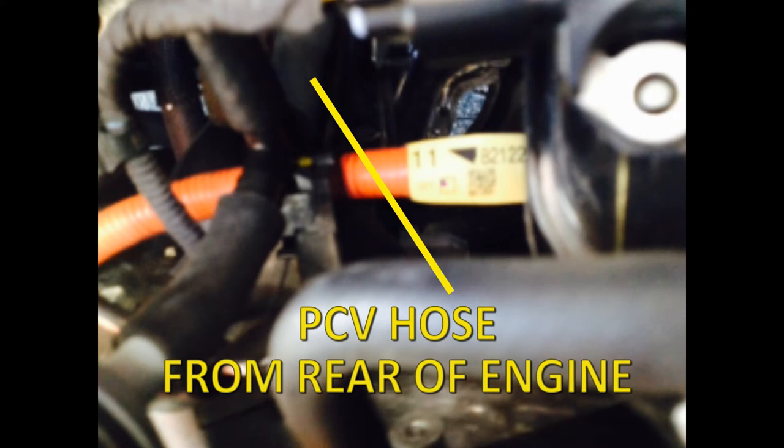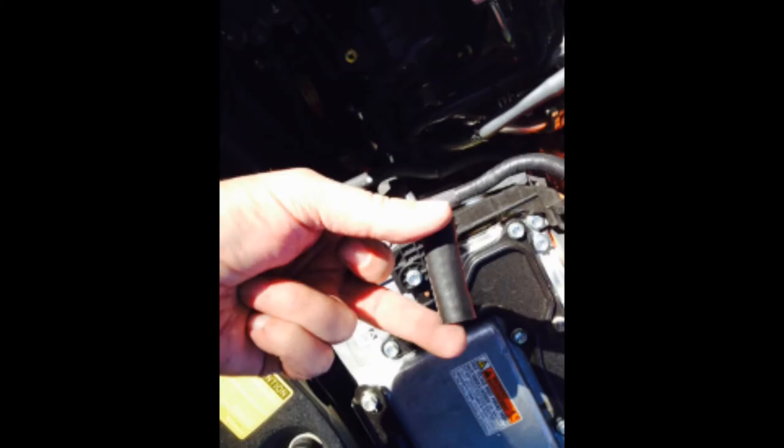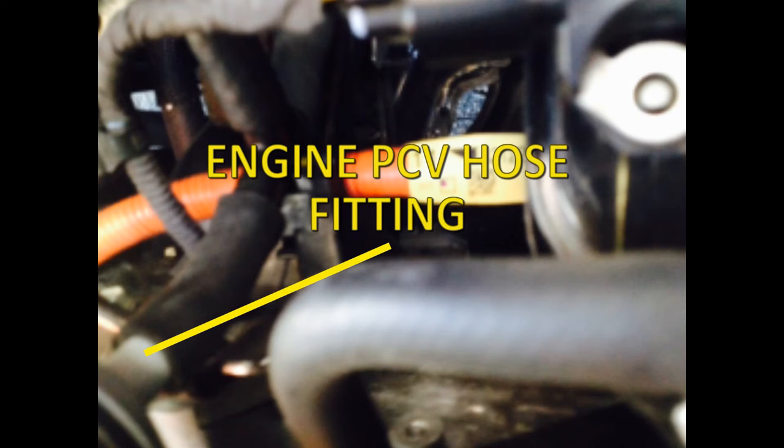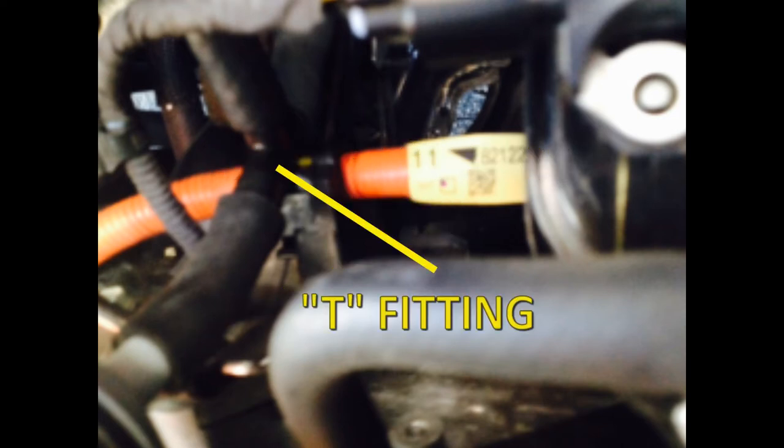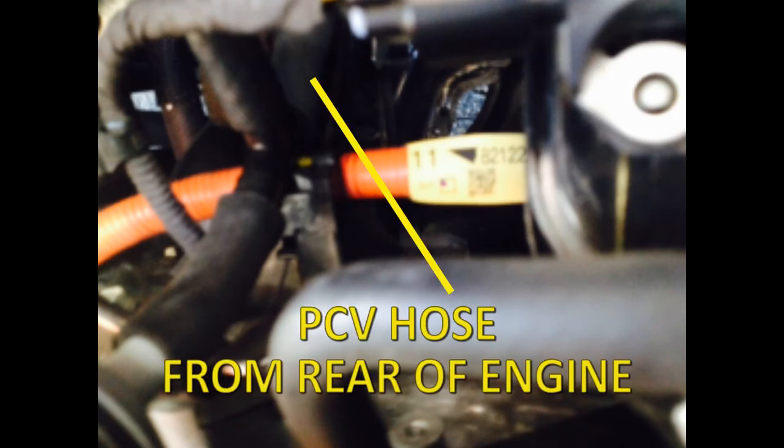Locate the PCV valve hose coming from the rear of the engine. It is the only black 13mm or 1/2 inch hose coming from the rear of the engine. Attach the 3 inch piece of hose included in the kit onto the exposed PCV hose fitting on the engine. Connect the other end to one side of the top of the plastic T-fitting. Insert the bottom end of the T-fitting into the reservoir hose and lay that hose over the front of the radiator and grill. Attach the hose coming from the PCV valve to the other top part of the T.